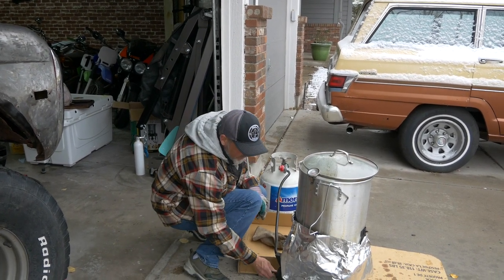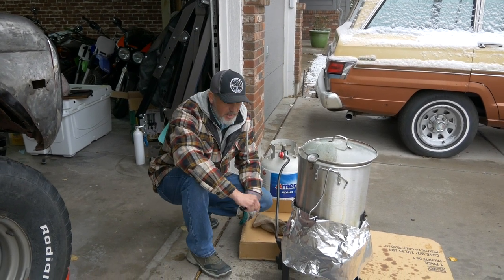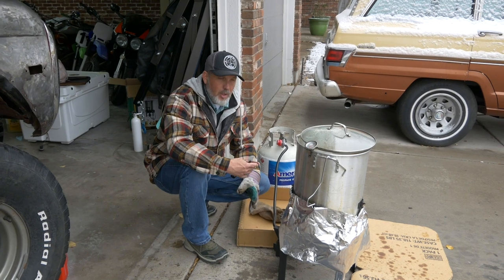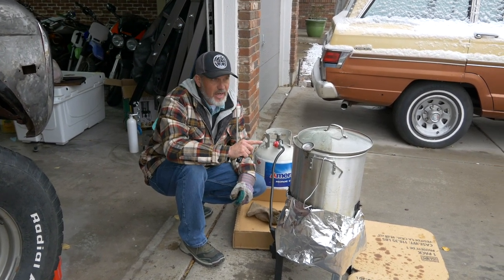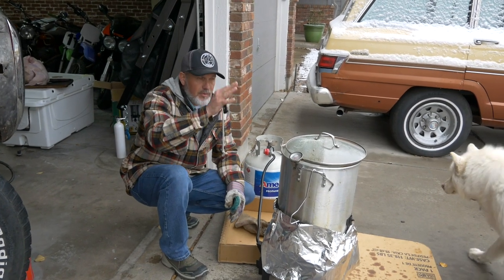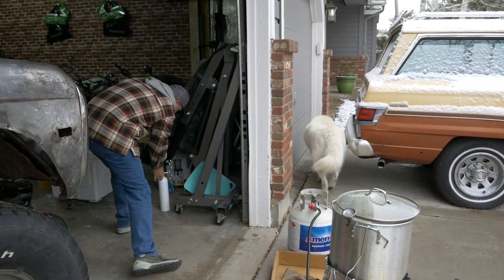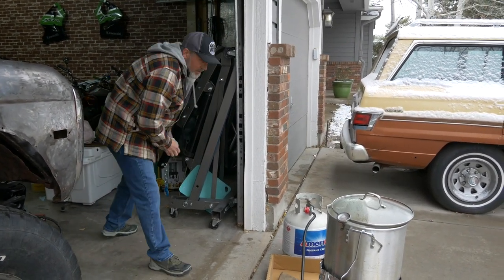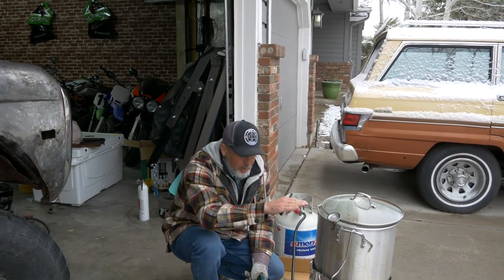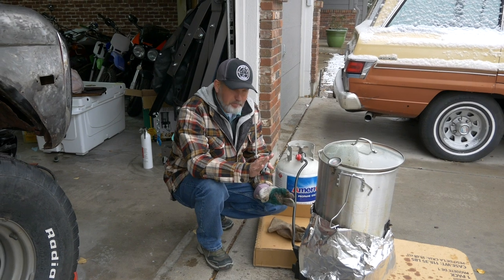Turn on the timer. Almost all of these fryers come with 15-minute timers so you don't walk away from it, because obviously it can catch fire. Make sure you're doing this outside with no cover overhead just in case something bad happens. And lastly, make sure you have a fire extinguisher close by just in case. As long as you keep the oil level below overflow and don't put in a frozen turkey — you have a thawed turkey — you're going to be fine.